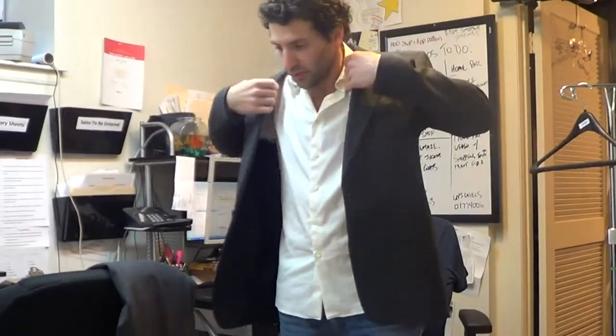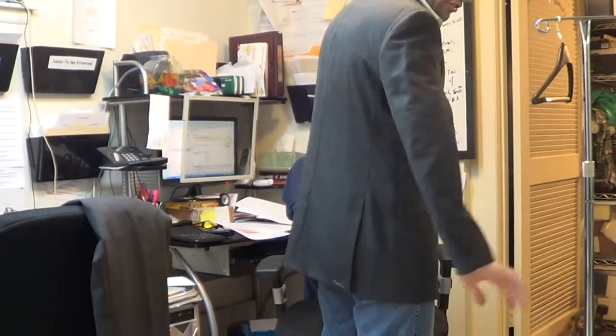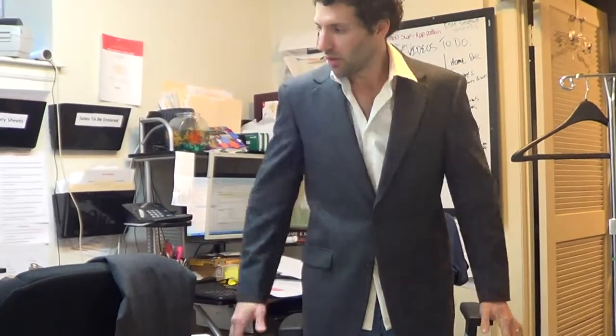This really is a nice suit. You're not going to see how the vents lay on me because they're sewn shut, but I'm about a 38 to 39 regular right now, and this seems to fit. Does it fit? It looks pretty good. It fits.